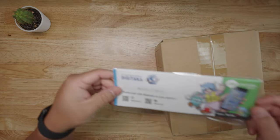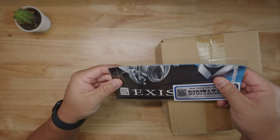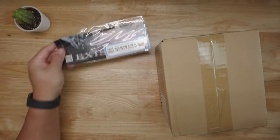Alright, what do we got here? We have digitaka stuff — Daiwa, Shimano. It's like a brochure showing some of the examples that they sell. Pretty cool. Thank you digitaka — putting this aside right there.